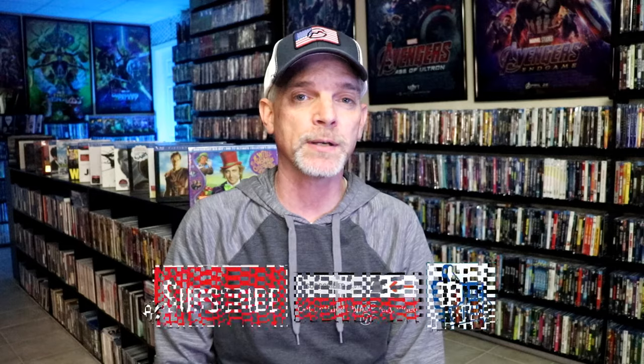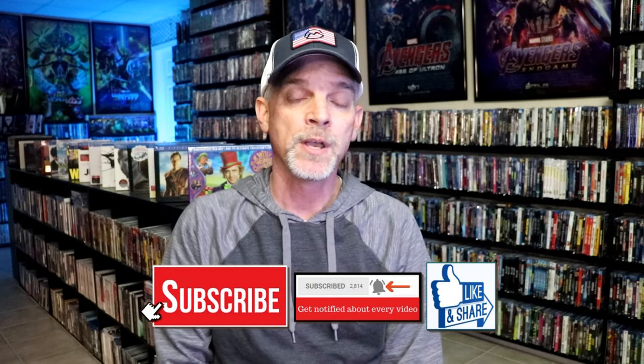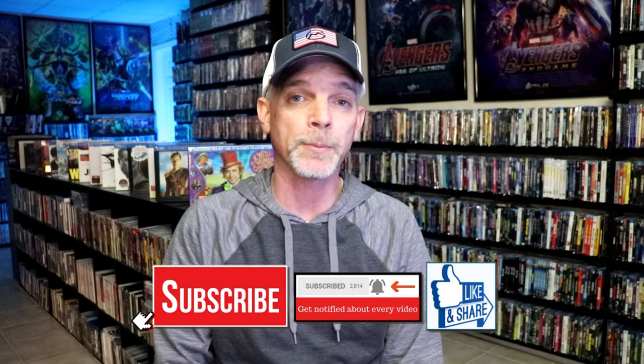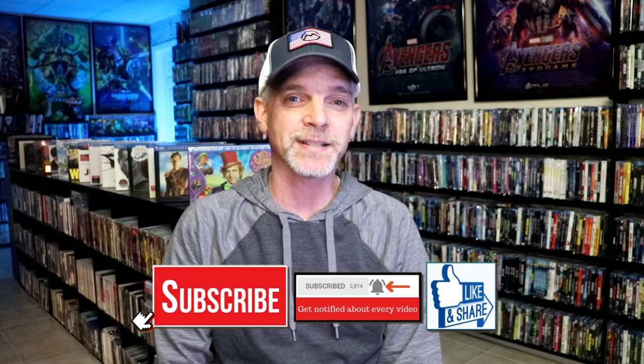If you like what you saw here today, please give a thumbs up and share the video. If you haven't subscribed to my channel, I'd really appreciate it if you'd subscribe. If you do subscribe, please remember to hit that notification bell so that you can be notified every time I upload a new video. If you haven't found me on my social media accounts, I'm on Instagram, TikTok, and on X. And if you'd like to find out what I've been watching, you can find me over on Letterboxd — I have all of those linked down below. But thanks again for watching, and we will see you next time.